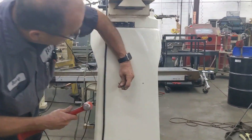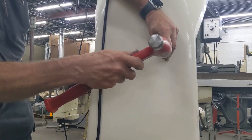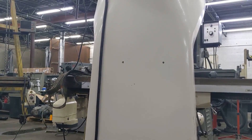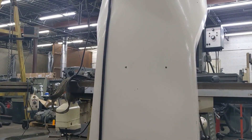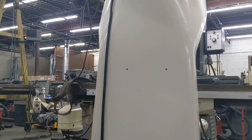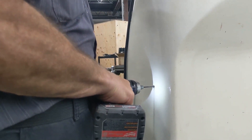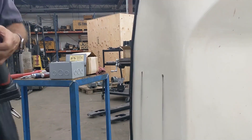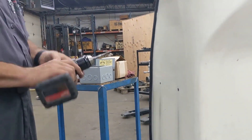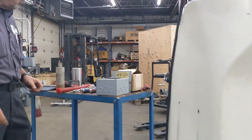Okay, first thing we do obviously is mark where our holes are. Personally I go with a smaller hole first and then I go into my number seven. Okay, we have our holes drilled and tapped.